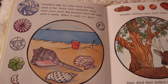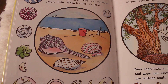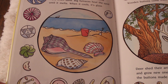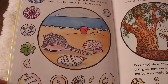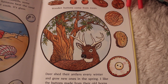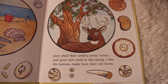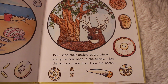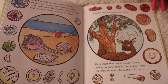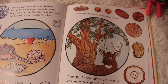'Grandma tells me what some buttons used to be. Some were seashells. Some were even sand — big furnaces heat the sand until it melts, and when it cools, it's glass. Wooden buttons come from trees. Deer shed their antlers every winter and grow new ones in the spring. I like the buttons made from their old horns.' Buttons are made from so many different things — it's really neat to think about where they come from.